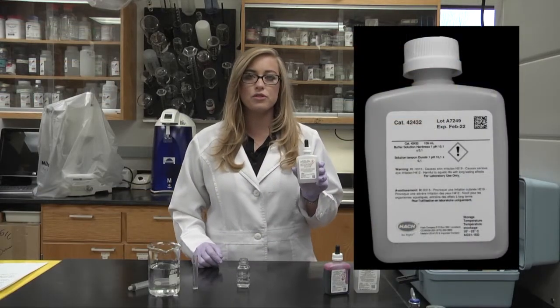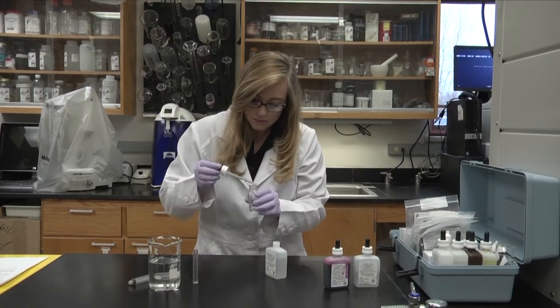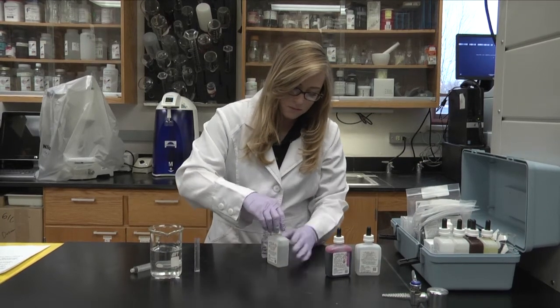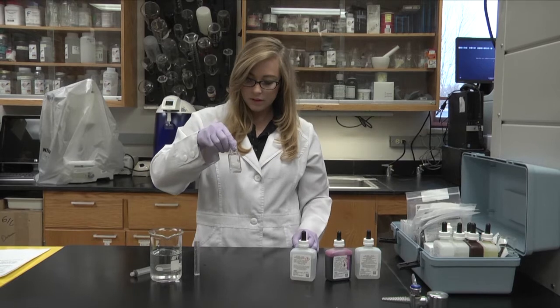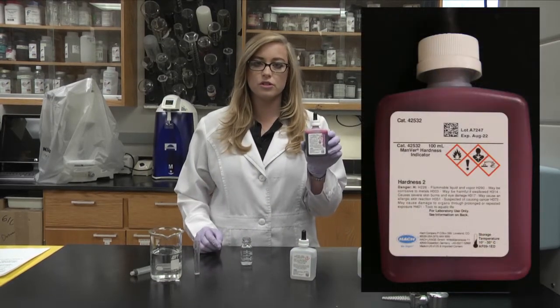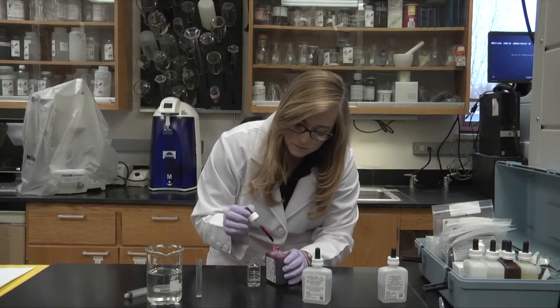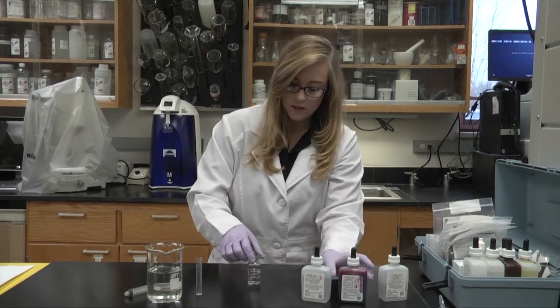Now we're going to add three drops of the buffer solution, hardness one. Swirl to mix. We will now add one drop of the Mander hardness solution two, and then swirl to mix.